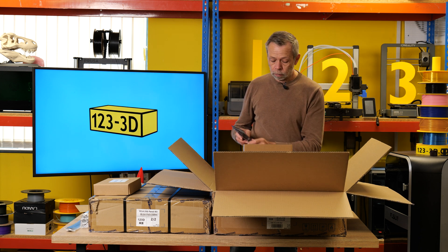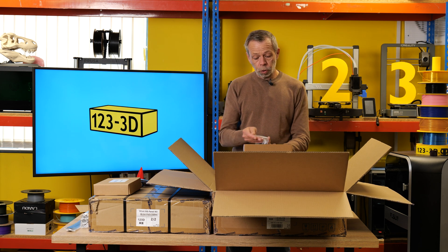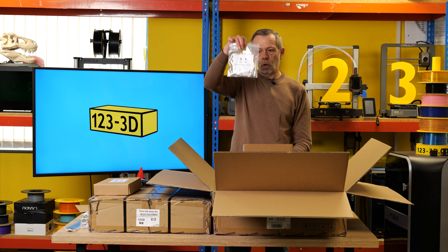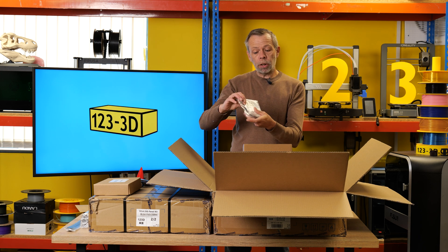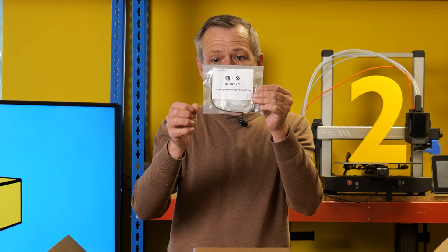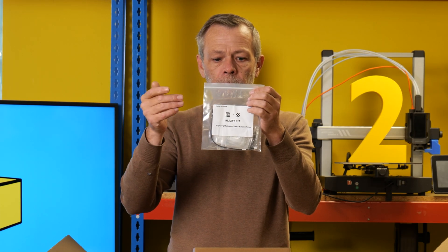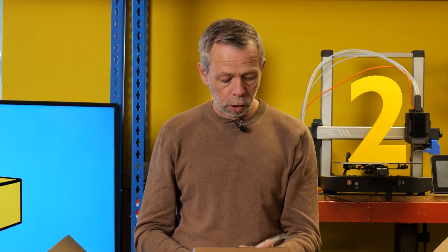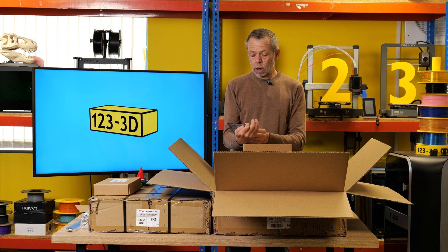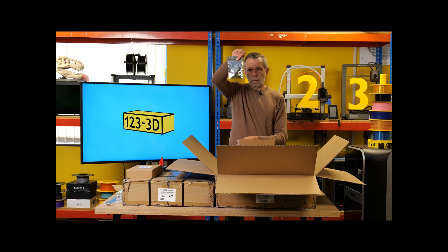We also have some printed parts, which is a nice surprise. This is for the Clicky Probe, and they even give you the URL for the GitHub to get all the information regarding assembly, config files, and whatever else. We have PCBs: an XY endstop PCB, a Z endstop PCB, and two XH splicing PCBs.